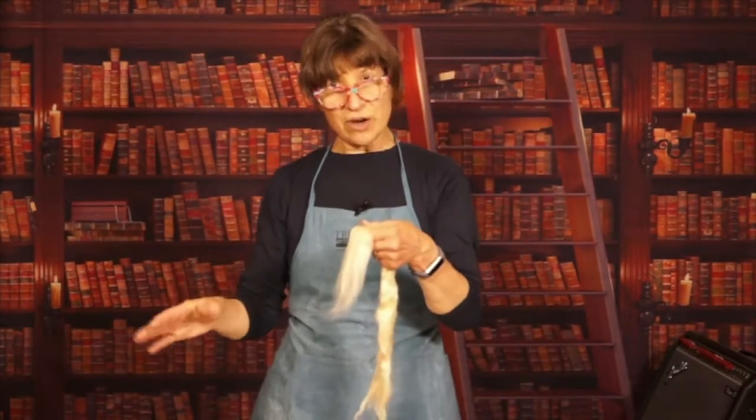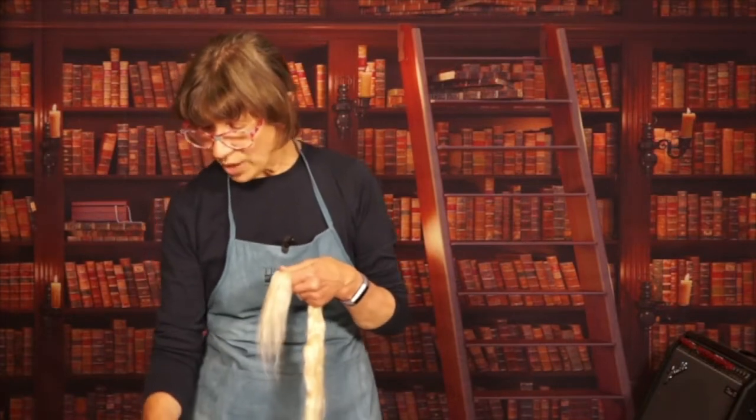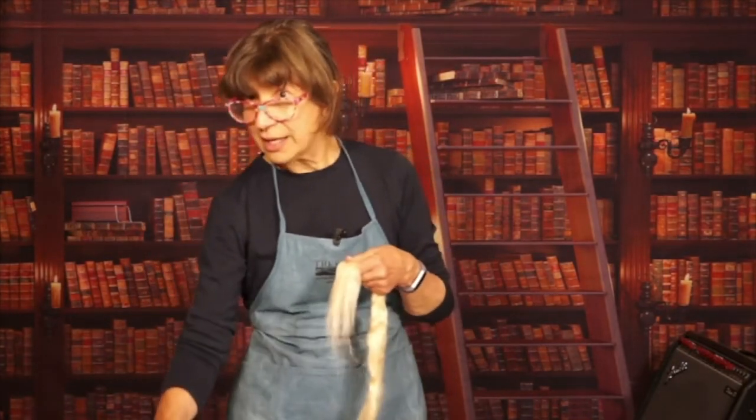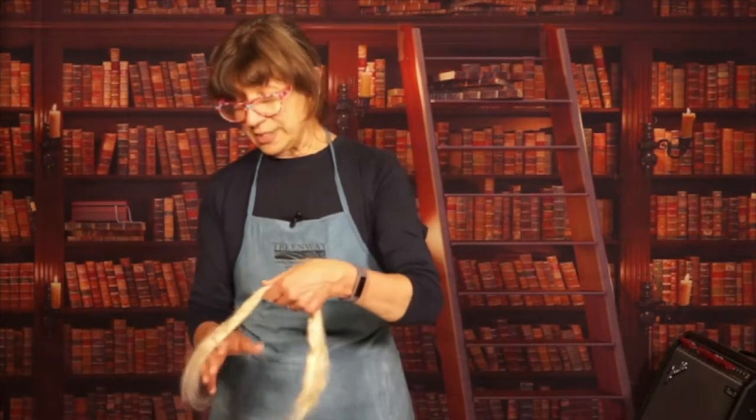We're going to start on our east-west layer. Now, this is a classic case of do as I say, not as I will probably do. To make your life easier, you want to leave at least one inch all the way around on your screen that's naked — that doesn't have any of the silk on it. It just makes it easier at the end when we're taking the screen off.